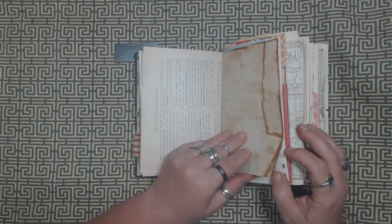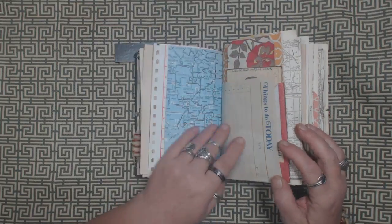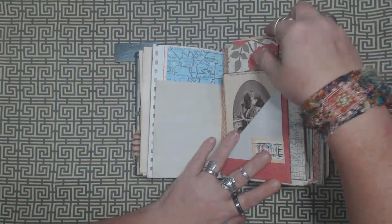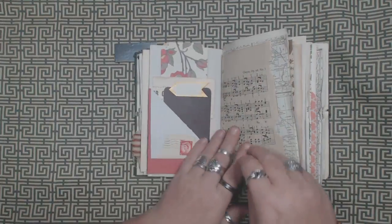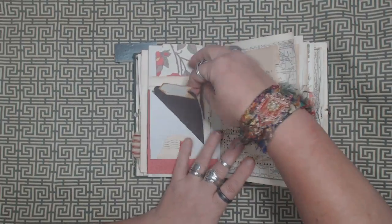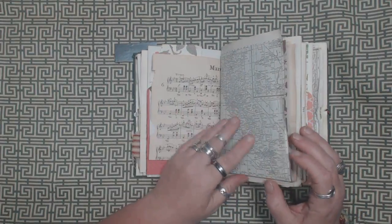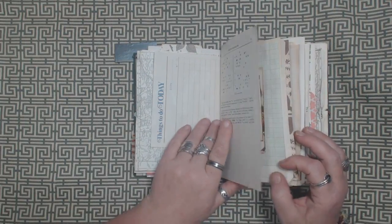Just about all of the paper other than book pages is going to be coffee dyed. There's a vintage postcard in here and a journaling card on that side. And basically the same kind of stuff on the other side — an advertisement from an old magazine, some sheet music, and some pages from a really old atlas that I picked up.